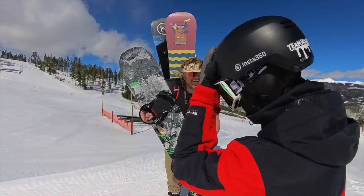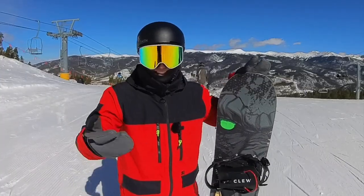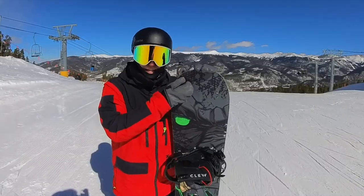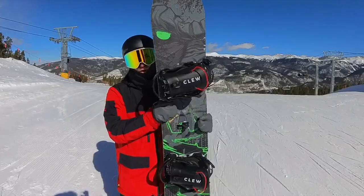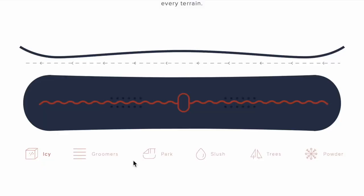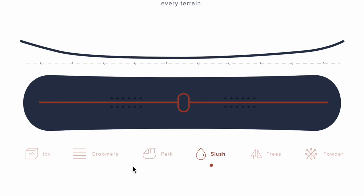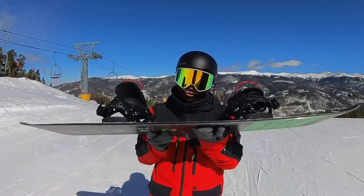So obviously having a snowboard caddy and bringing out seven different snowboards is just not the right move — it's so silly. However, I have here a snowboard that is every board in one: the game changer, the Proteus Evolved. Proteus came up with this snowboard that can change shape — you heard that right. It can go from camber to reverse camber to flat, to just a raised nose for powder. Whatever you want this board to be, you can make it.